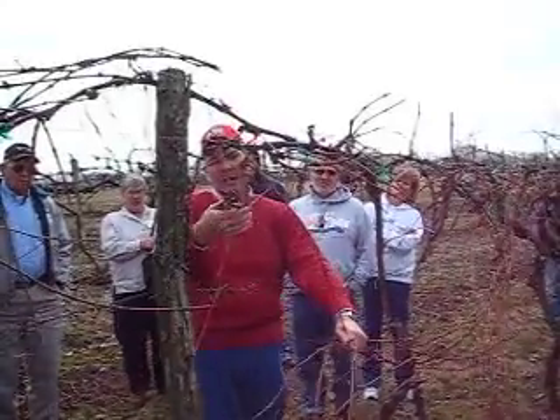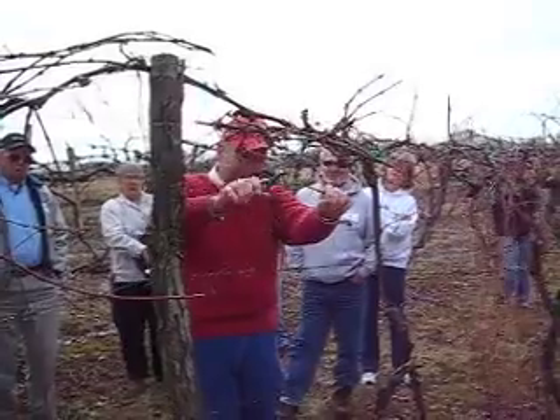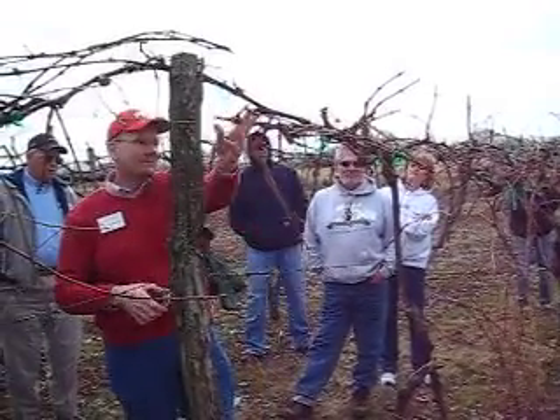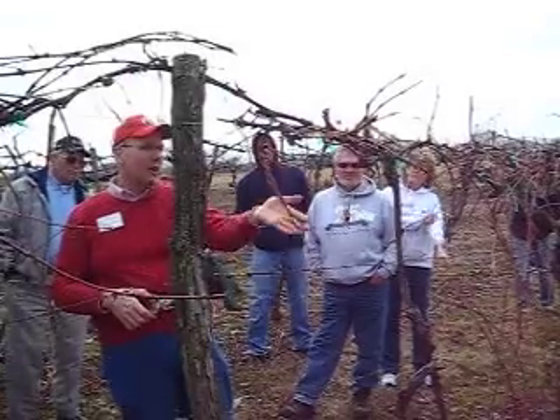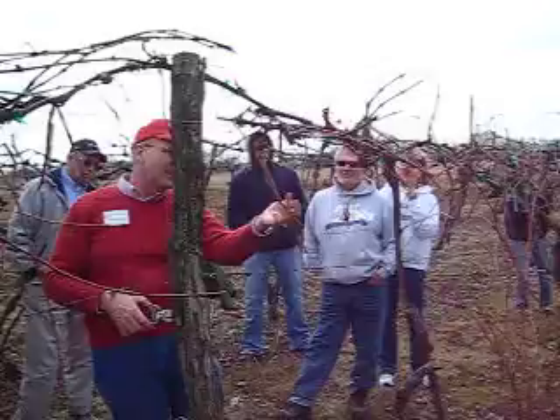I know you all want to take pictures because you want to remember this forever. We've got to think about this. We've got a couple of deer in here. What's going on right here — can you all see this?